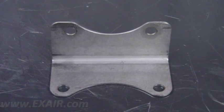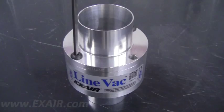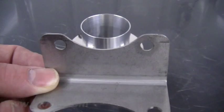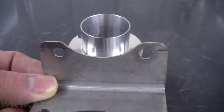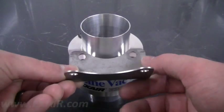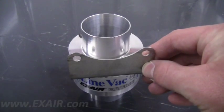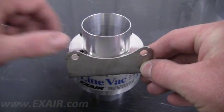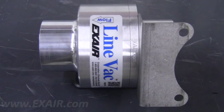Another option is our mounting bracket, which is included in the line vac kit or available as an accessory. To mount the bracket, use an Allen wrench to remove two of the adjacent hex head bolts. Align the holes in the bracket with the holes on the line vac, and reinstall the two hex head bolts. Using the remaining mounting holes on the foot of the bracket, the unit is now ready to be mounted in a convenient location.